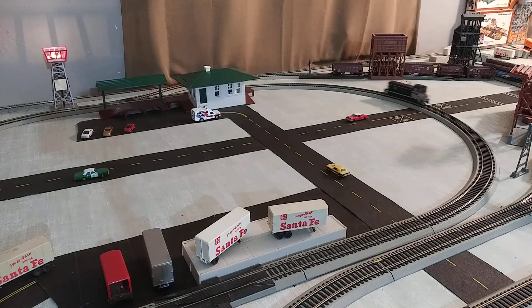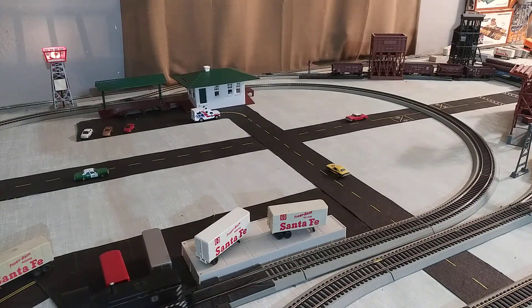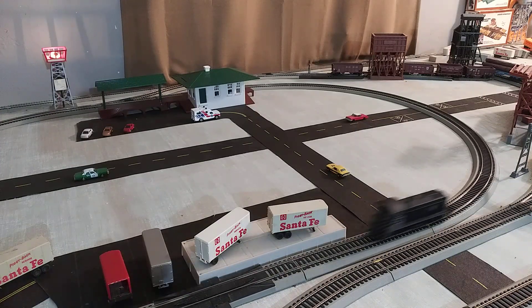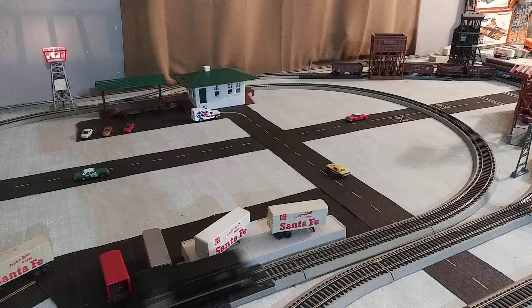Alright, they both came out to work pretty good. The squealing chipmunk isn't squealing anymore — the Santa Fe just moves just fine. A little light in the front. There you go — two as-is eBay buys, a little bit of work, and they seem to work just fine. Thanks a lot for stopping by everybody, hope you guys have a great day.